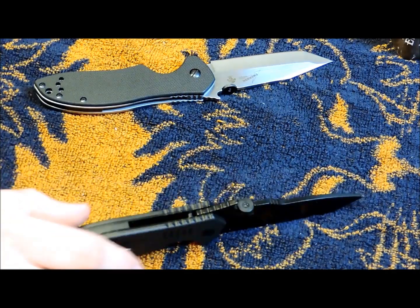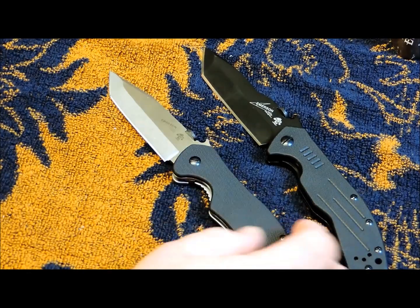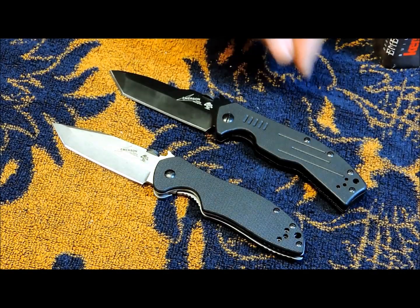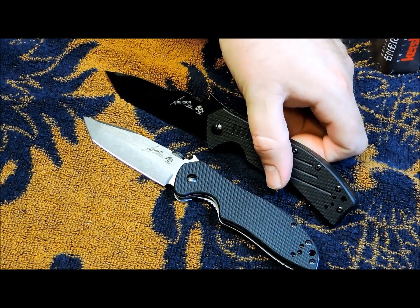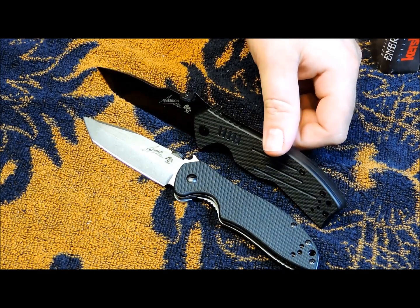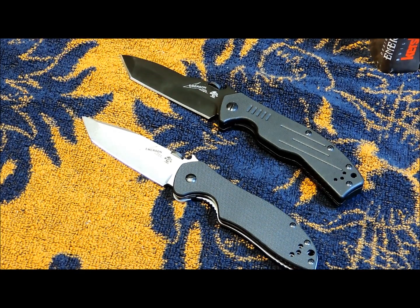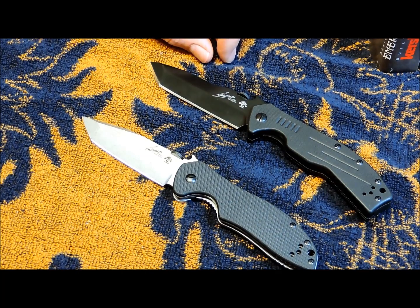I've been real happy with this Kershaw lineup. I don't really buy a whole lot of new knives, but when I saw this collaboration with Emerson — which I've always been a fan of — I've just never been able to pull the trigger on spending that much money on this type of knife. So this is right up my alley. These things are white hot right now and they've been selling like crazy. I like the black — it's a sharp looking knife. For $35 to $37 on eBay, you can't go wrong.